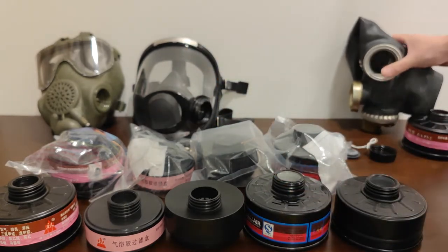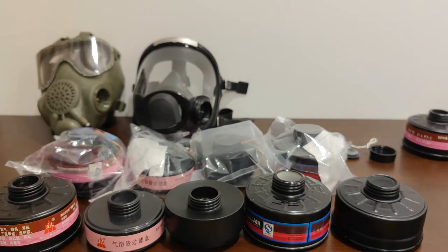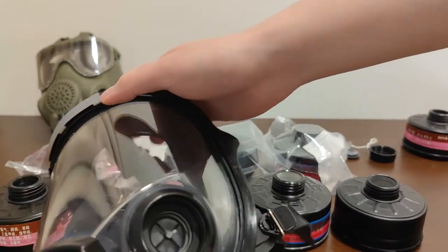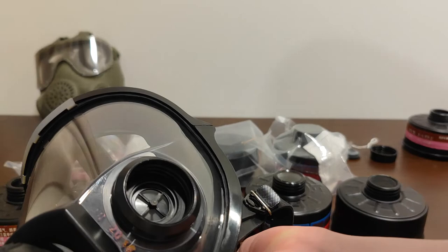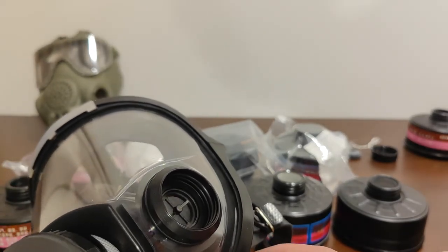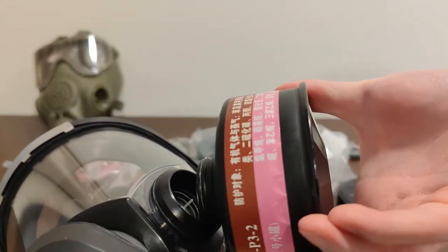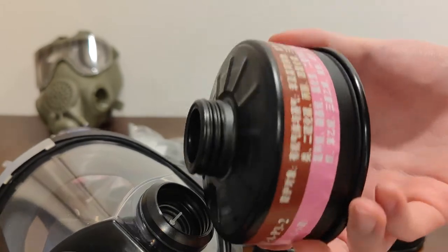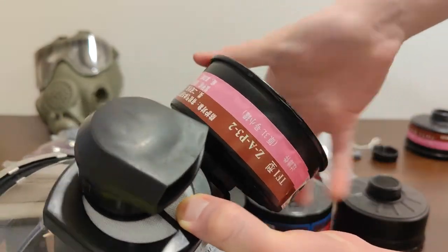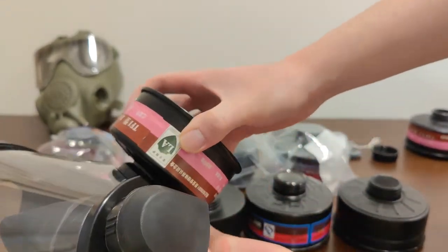That's the GP5M out of the way. Let's test with the MAG-3L. This plastic thread is representative of the thread you'll find on masks such as the PMK-2, PMK-3, PPM-88. Starting with the TF1 type A2P3 — not surprisingly, it goes in with no resistance and engages the O-ring.